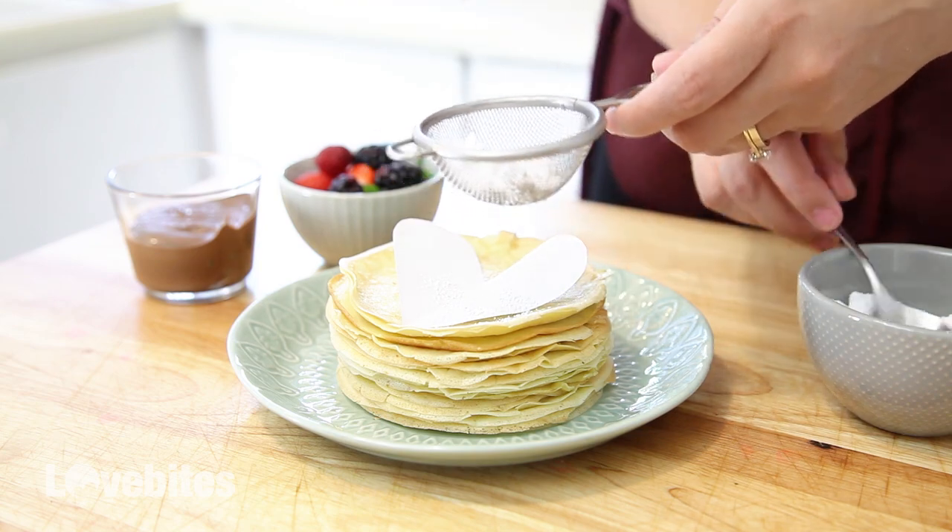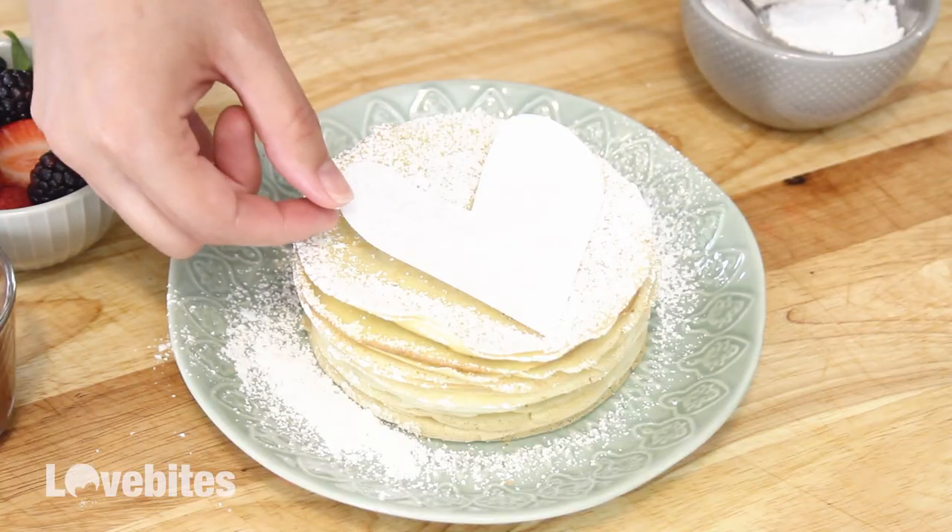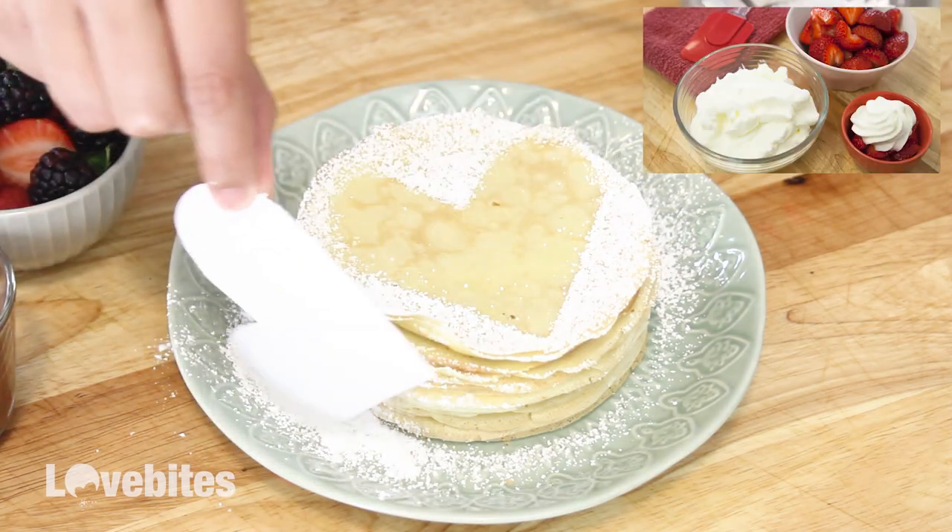You could cut out a paper heart and then sprinkle it with some powdered sugar and even some cinnamon. Or you could add whipped cream and fresh berries. You can check out my video on how to make homemade whipped cream here.